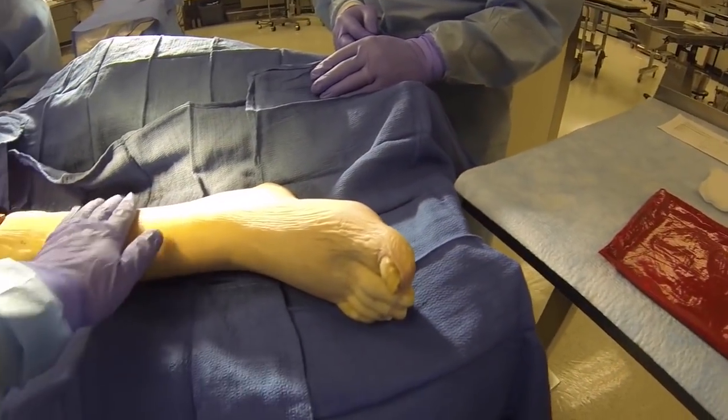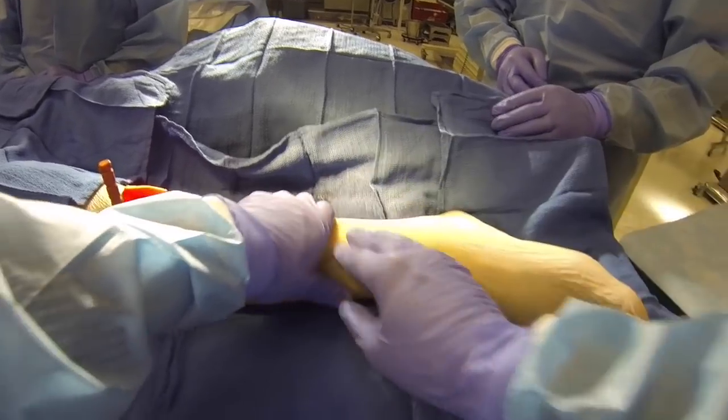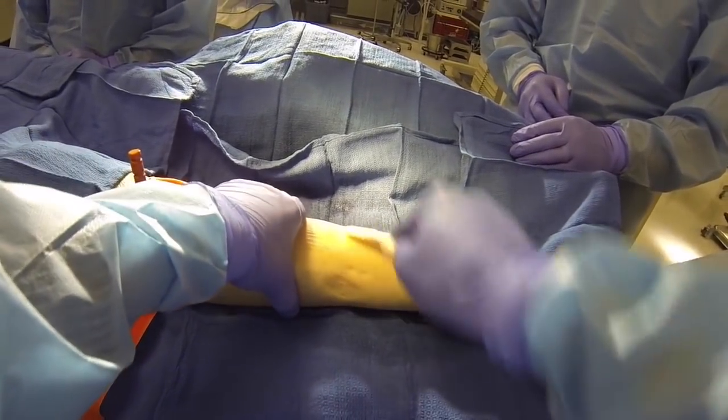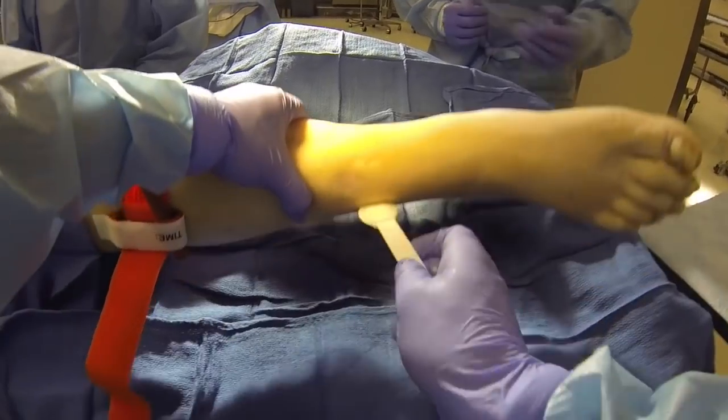Next, select the lowest point on the entrapped limb that's available for you to incise the area. Utilizing your skin preparation material, whether that be betadine, chlorhexidine, or alcohol, make sure you prepare the area and allow the appropriate time to dry.